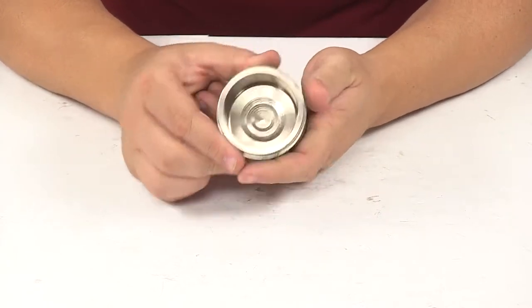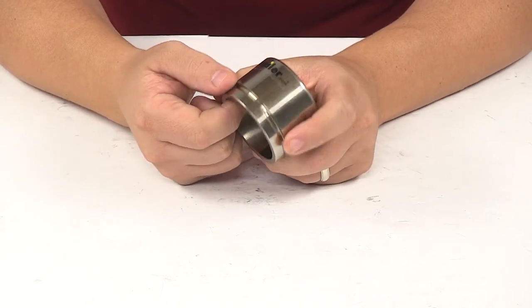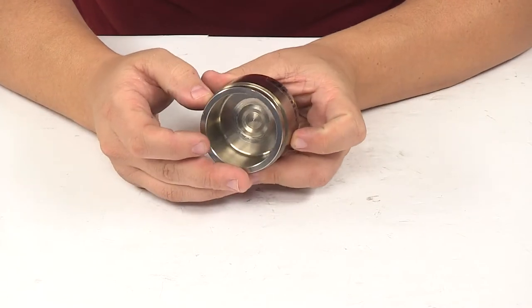Occasionally they do need to be replaced. It's made from durable stainless steel for a rust and corrosion resistant design. And again, this is compatible with Dexter 10K and 12K hydraulic brakes.